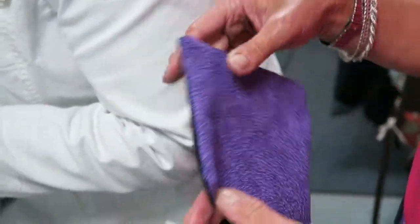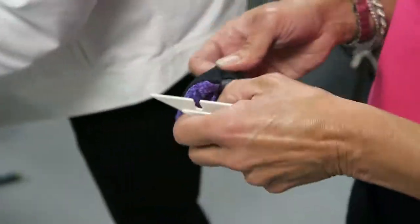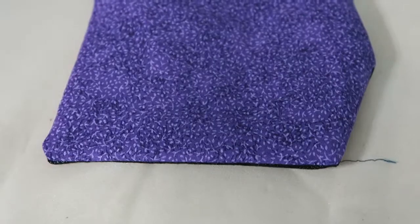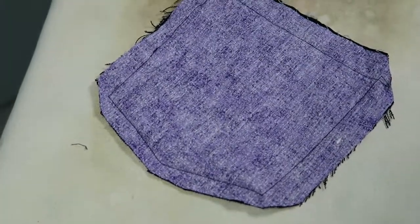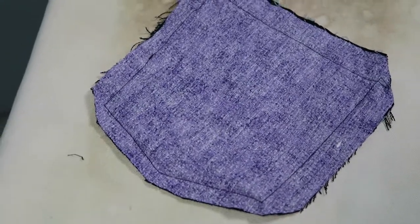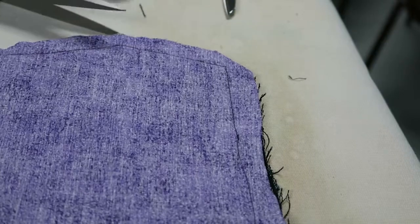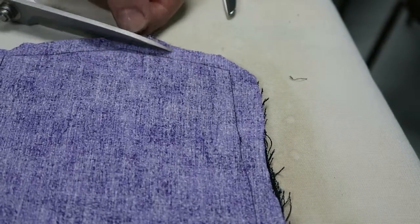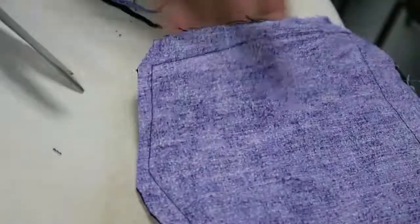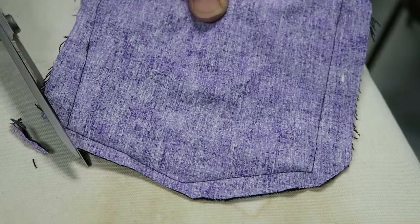Maybe we can turn it right side out and I can show you how to make the corners more square. Here's our before, with our unhappy corners. Here's why the corners didn't look sharp — the points need to be trimmed a little bit more. What I'm going to do first is trim to a quarter inch, and then really trim this corner. You want to get in there and trim it like that.